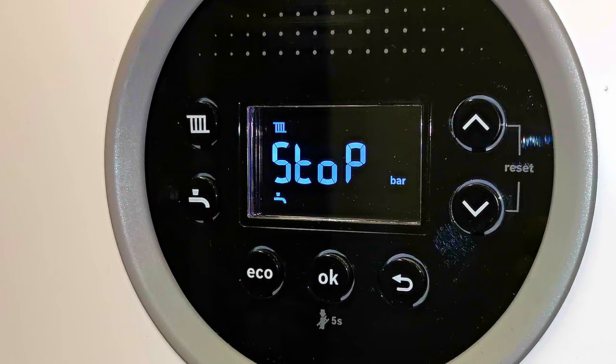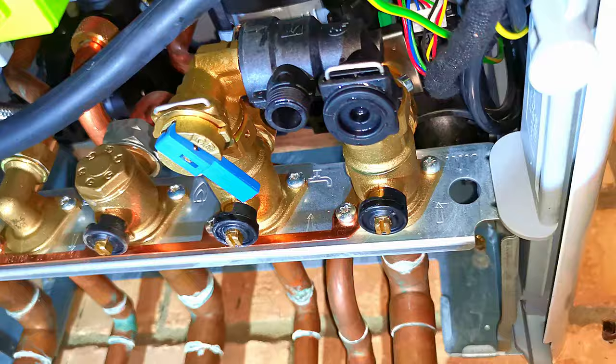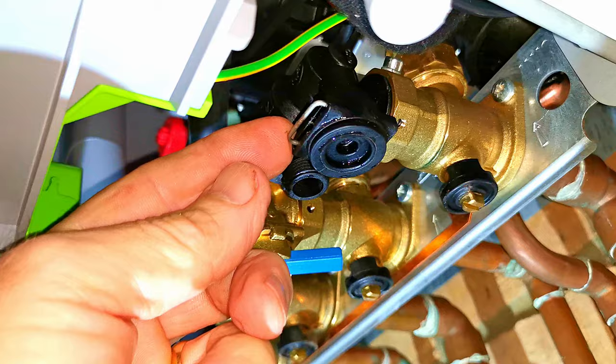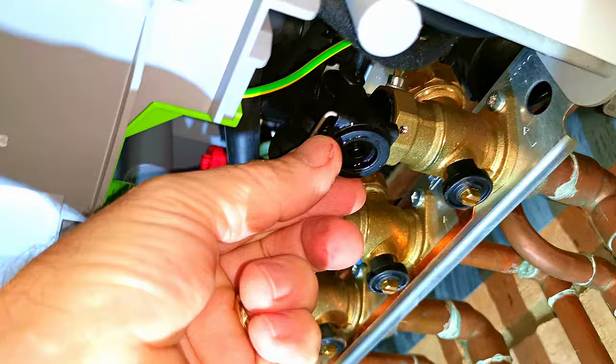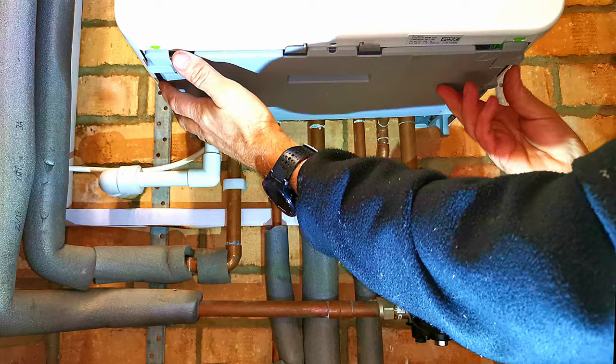If you pull that little handle down and nothing happens and the boiler does not top itself back up, what's happened is a check valve inside has become stuck — I'm afraid there's not a lot you can do yourself. If you've come across this problem I've made a separate video on how to fix it — I'll leave a link in the description. To replace the panel, just line it up and push it straight up, listening for the two clips to make a little click as they go into position.